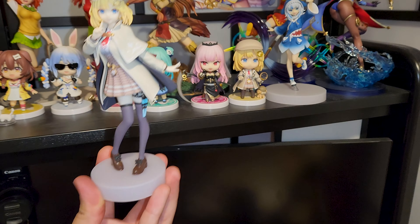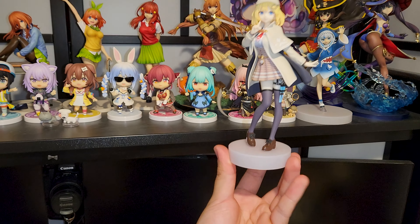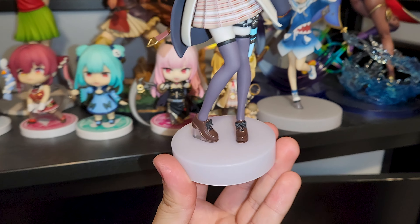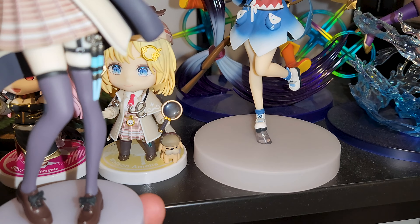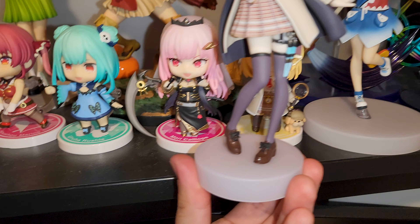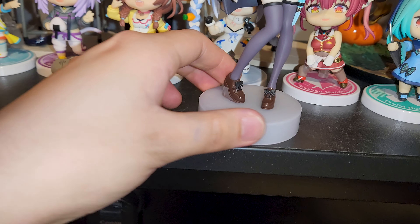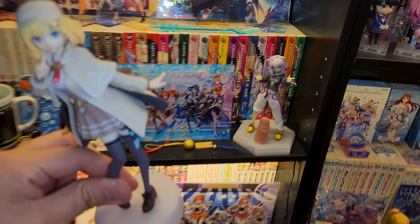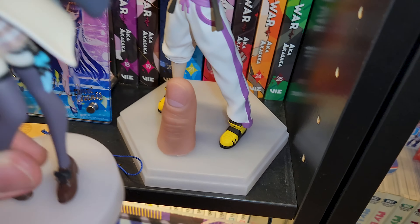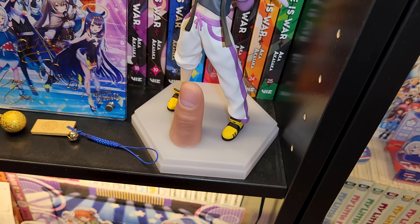Just a little weird side note I noticed: with the Pop-Up Parades, they're pretty inconsistent with the bases. As you can see, the Gura Pop-Up Parade has an enormous circular base, while the Amelia Watson one has a much more manageable smaller base, which I actually kind of prefer. And then the Okayu one — it's not even a circle, it's a hexagon!